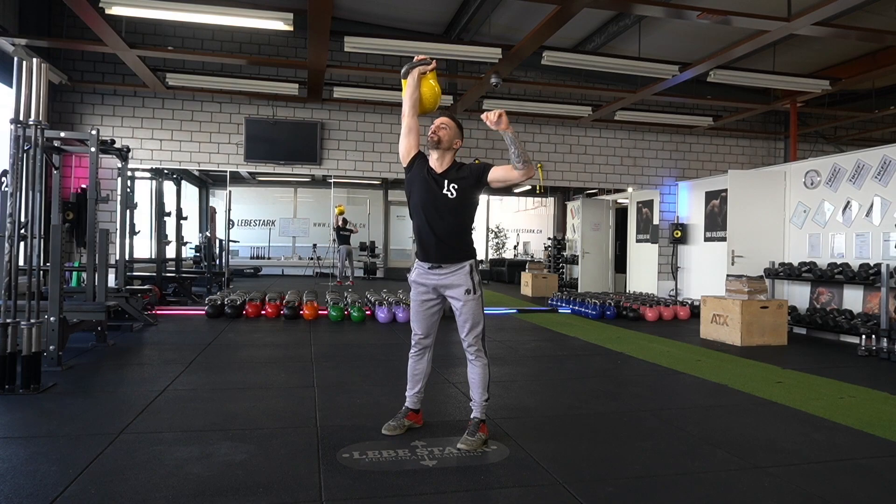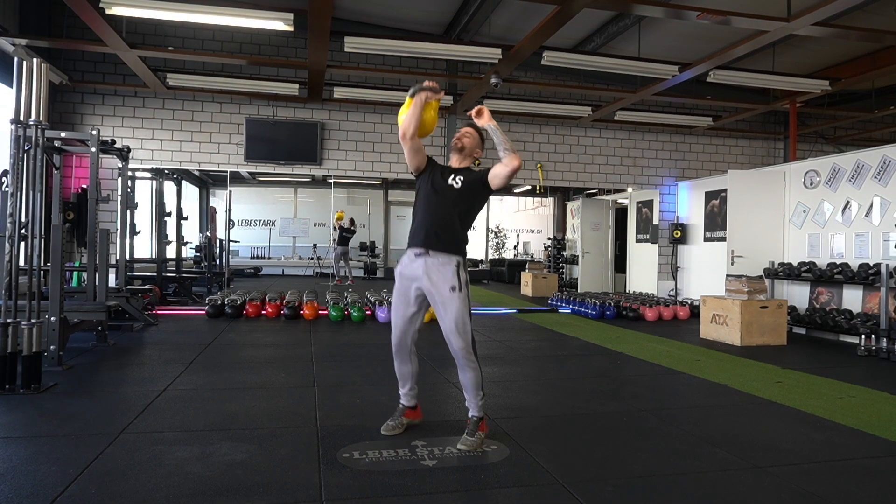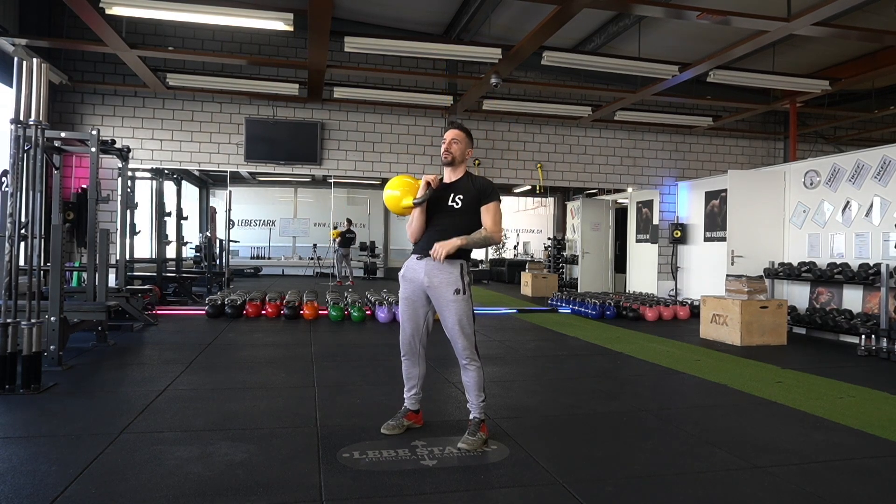In kettlebell training we do a powerful exercise called the jerk. It's an exercise I will explain later in detail. In a nutshell, you harvest your body's ability to act like a catapult or a large spring, which allows you to move heavy weights and boost your explosiveness and power.